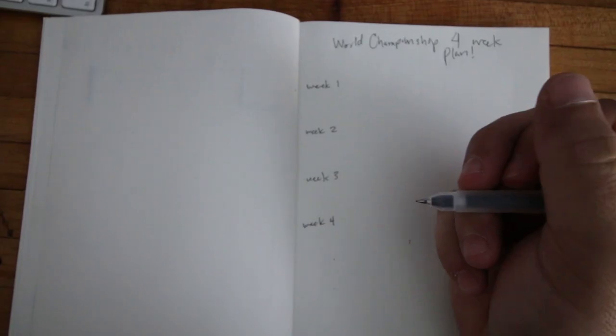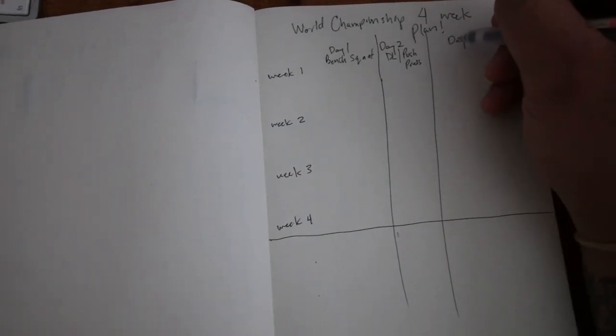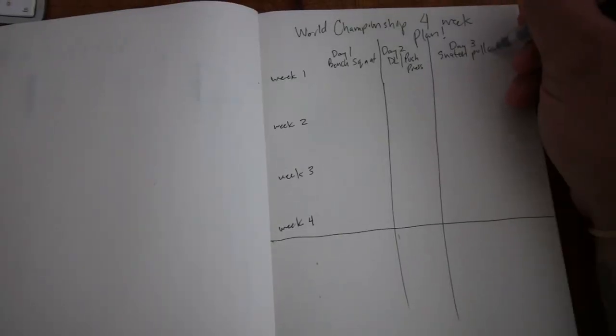Breaking down what the next four weeks are going to look like going into World Championships. I'm going to divide that up into three days. Day one I'm going to squat and bench. Day two I'll deadlift and push press. Day three will be snatch and some type of explosive movement.